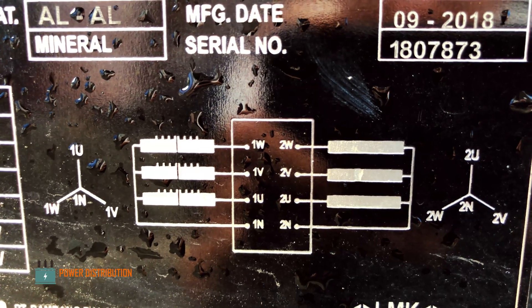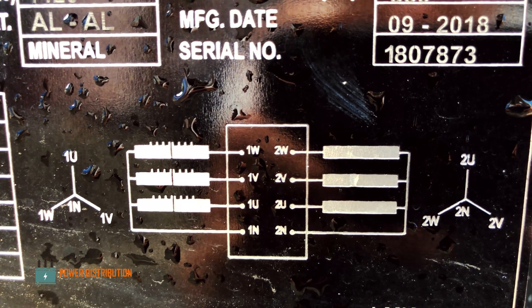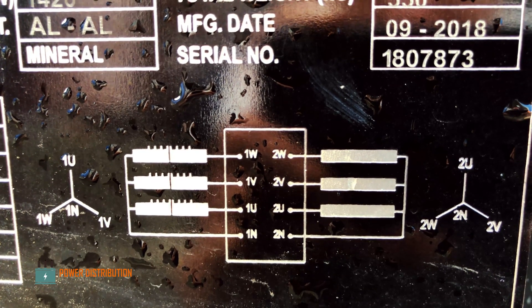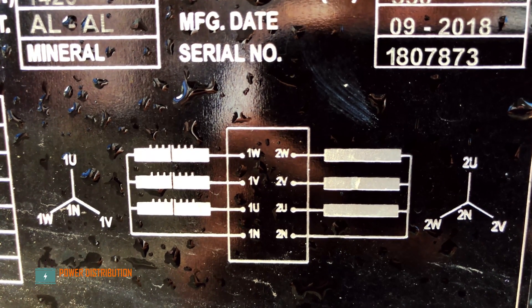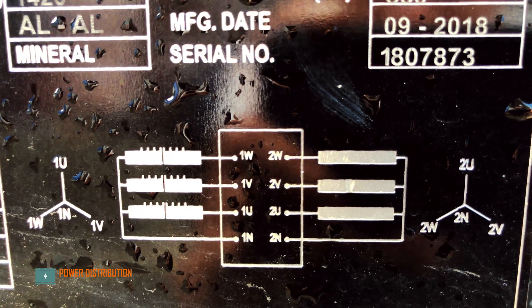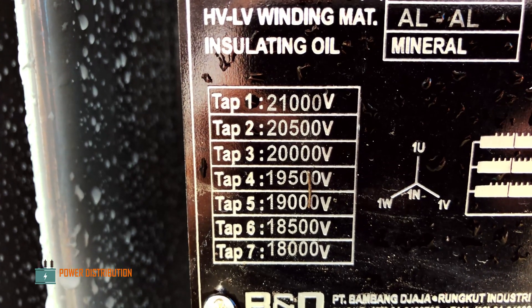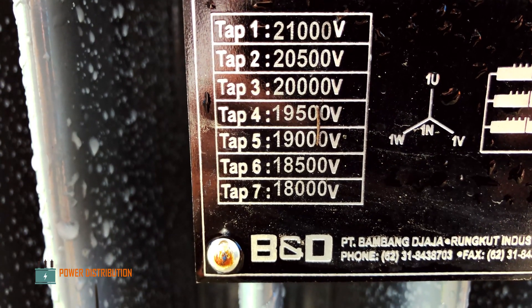As you can see on the nameplate, the transformer has a star to star configuration with zero phase shift between the primary windings and the secondary windings. Last but not least, the nameplate also shows the voltage levels for the corresponding tap changer settings.